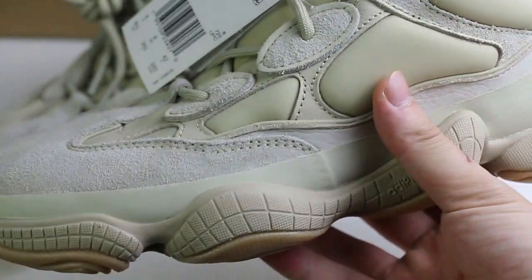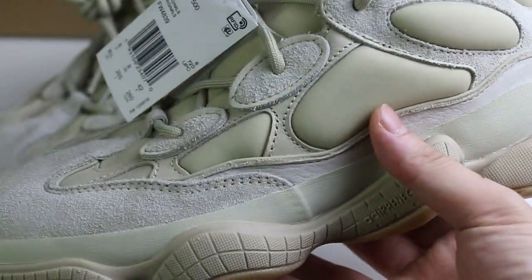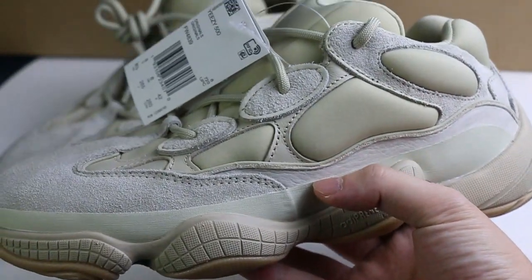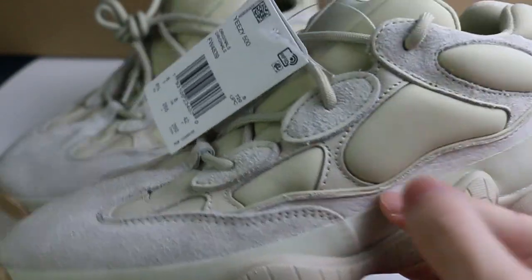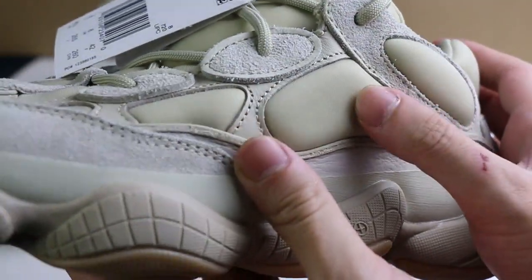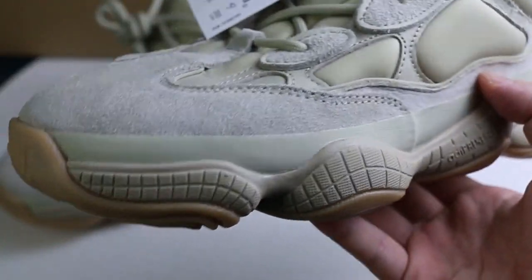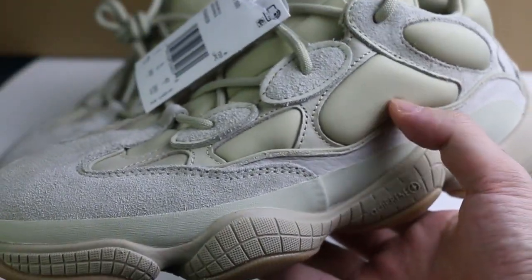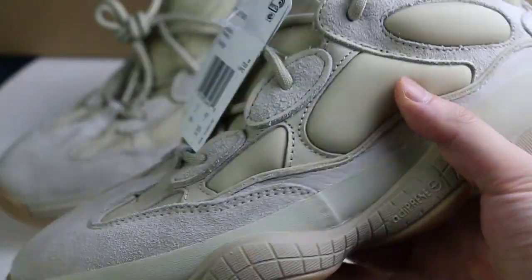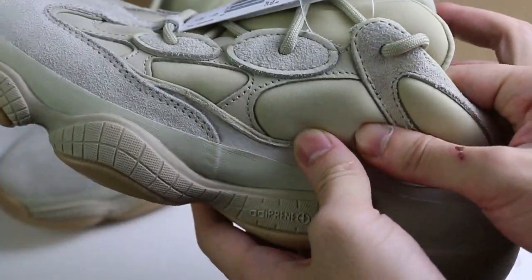It changed the mesh part to a different material from previous EZ500 releases so far. This new mesh material is something like the magnet material in the EZ700. It's quite soft here.